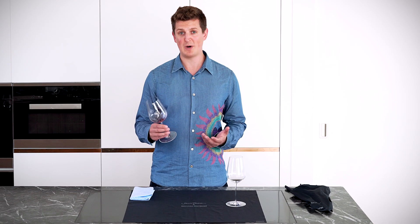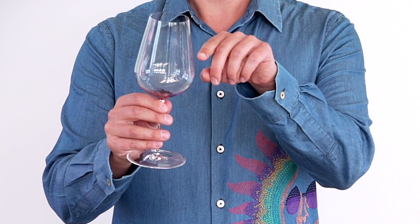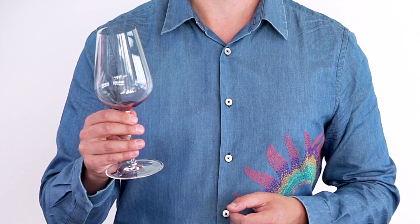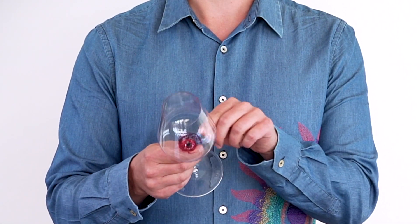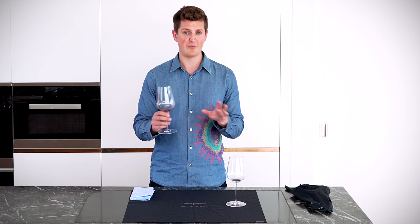You can wash the glasses by hand as well. If you're going to do that, the way I recommend is to fill the glass about halfway with some nice warm soapy water. If you've got dried-on residue like this glass, leave it to soak for about half an hour and all of that will come off.